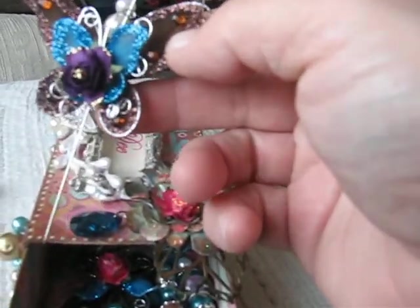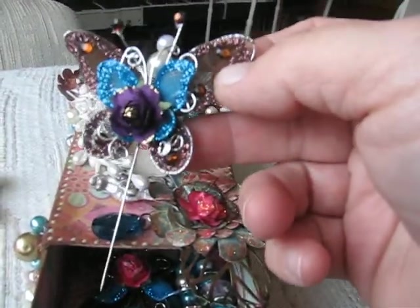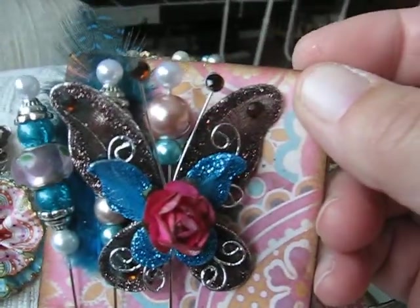And the stick pins — oh my god, they're just gorgeous, I just love them. There are two butterfly ones and another flower. The other stick pin is another butterfly — isn't that pretty?